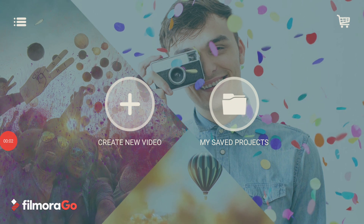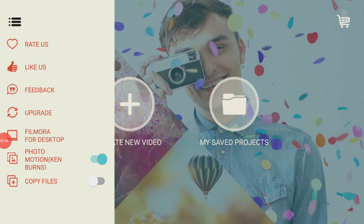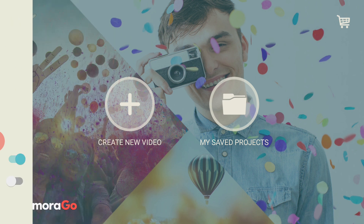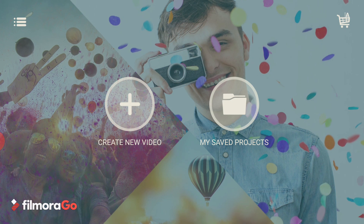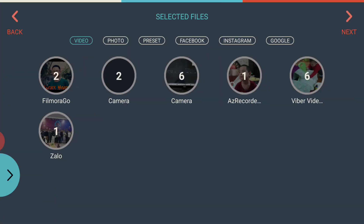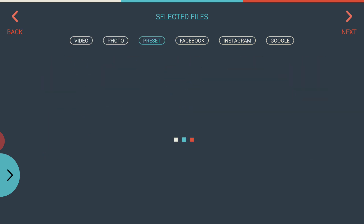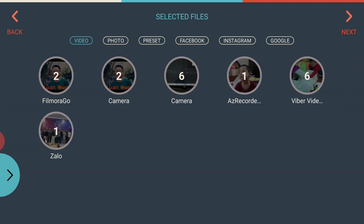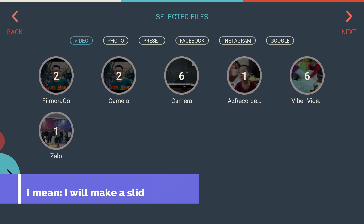Here's the starting screen of the application when you open it. On the left side there's some options and access to Filmora for desktop. We're going to create a new video with the plus button in the center. Filmora will scan all videos, photos, and presets on your phone, and also from your Facebook, Instagram, and Google accounts if you're logged in.